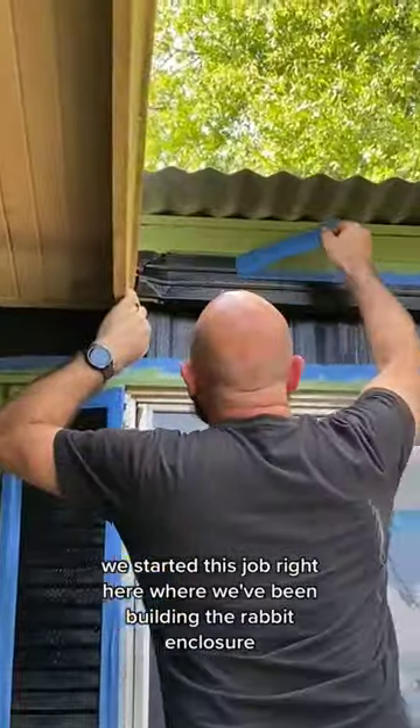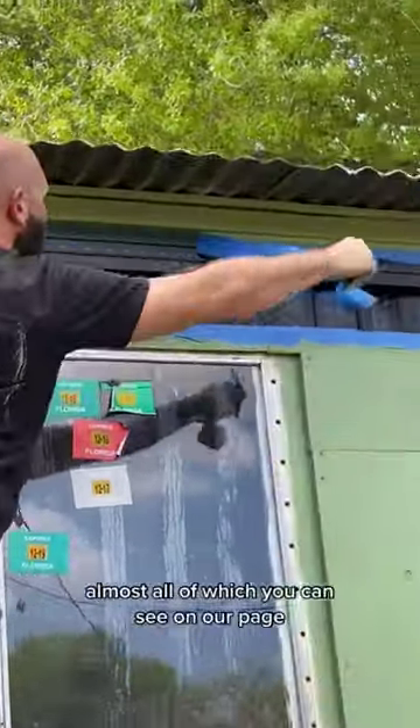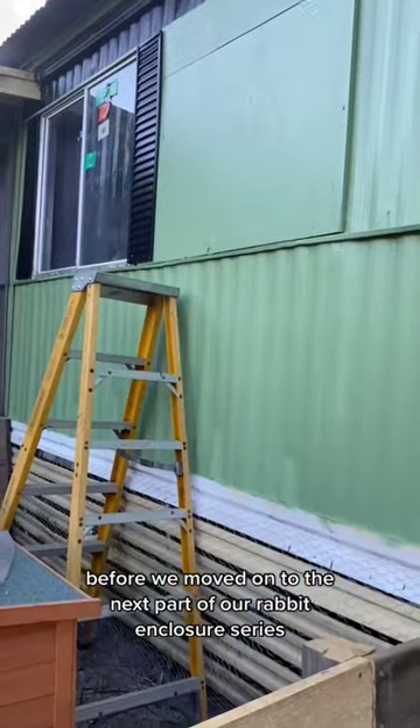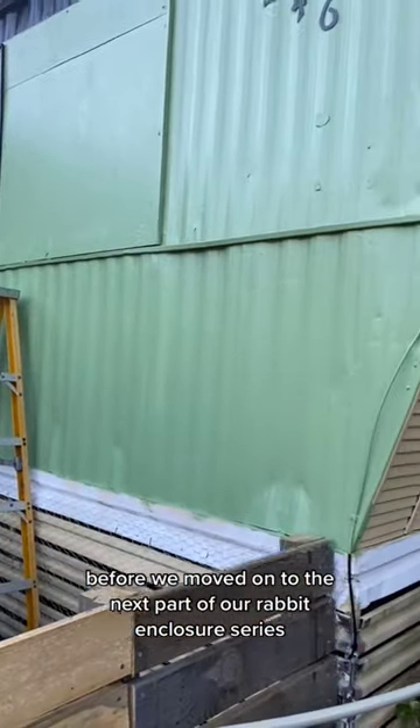We started this job right here where we've been building the rabbit enclosure — almost all of which you can see on our page. But we had to get this done first before we moved on to the next part of our rabbit enclosure series.